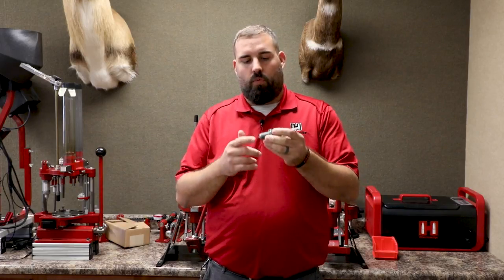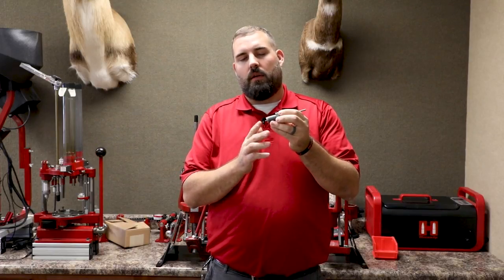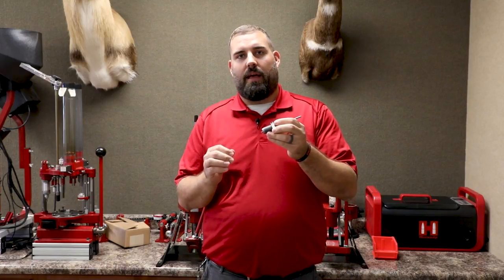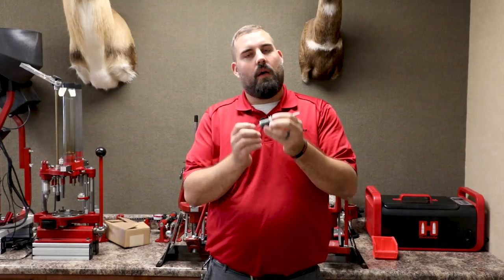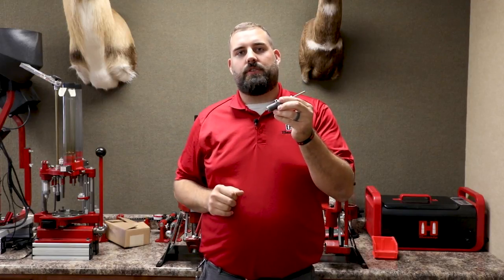Lastly, we're going to want to definitely make sure that we have this decap pin set 1/8 to 3/16 of an inch out of the bottom of the die. Any further than that, we're making it so that the decap pin retainer is actually too far down and contacting the case, which can lead to it breaking. So just keep it 1/8 of an inch out of the bottom of the die, and you'll be in great shape.